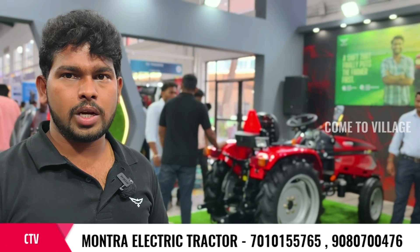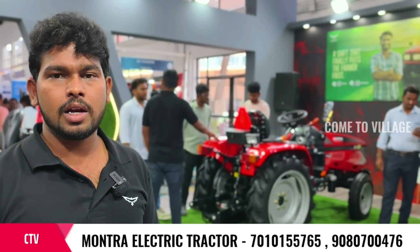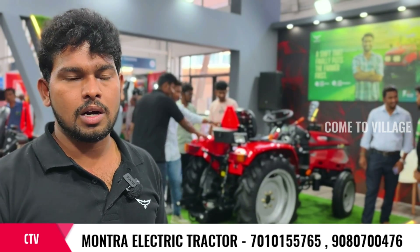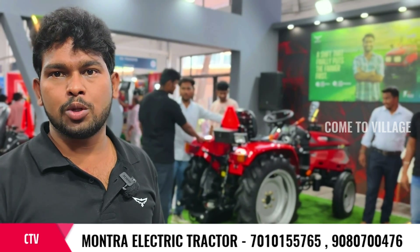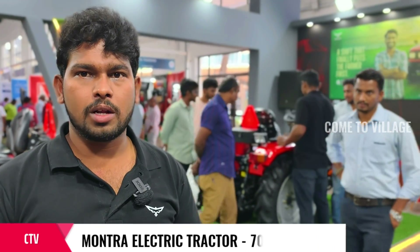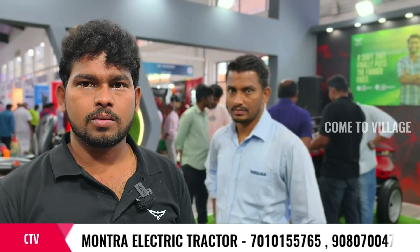The government has approved the use of electric tractors. We have been able to use electric tractors and submit documentation. The TMI and finance options are available. We have doorstep service and separate service locations.